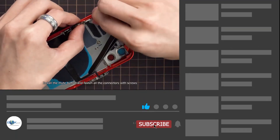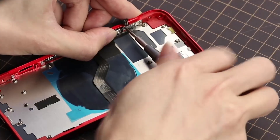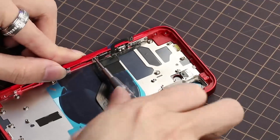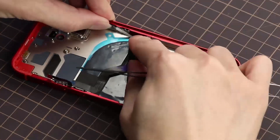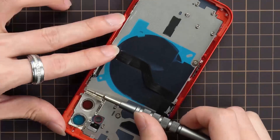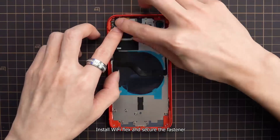Install the mute button and fasten all the connectors with screws. Install the Wi-Fi flex and secure the fastener.